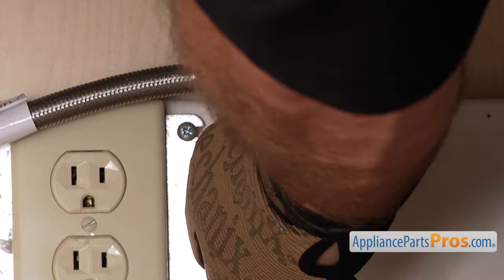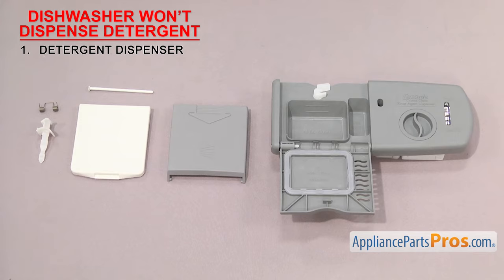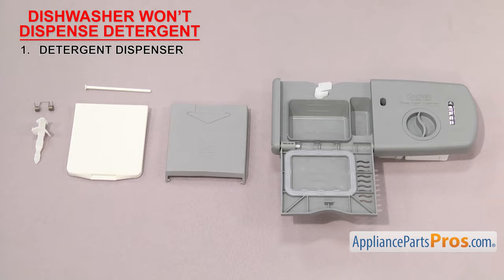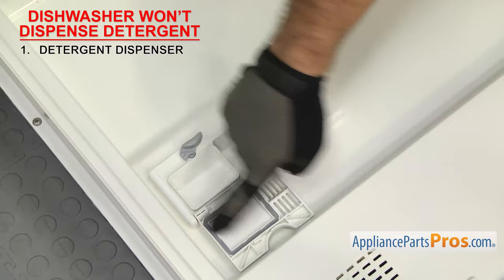The first thing to check is the detergent dispenser — it's what dispenses the detergent and rinse aid. Detergent dispensers come in many designs. Some are just molded into the dishwasher door and have a door and spring; others come as a complete assembly. The detergent dispenser is located on the dishwasher door. If it won't dispense the detergent, then the dishes won't get clean. Make sure the dispenser latch area is clean and that nothing is interfering with the door opening.